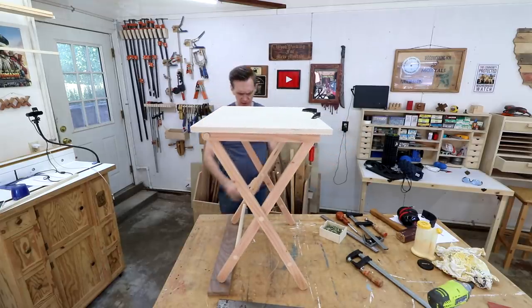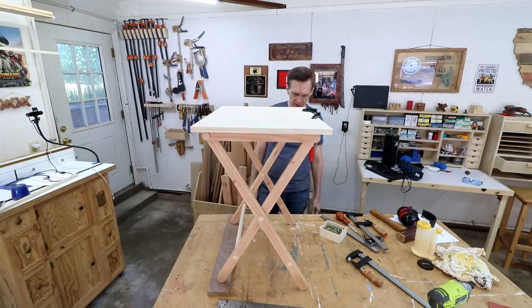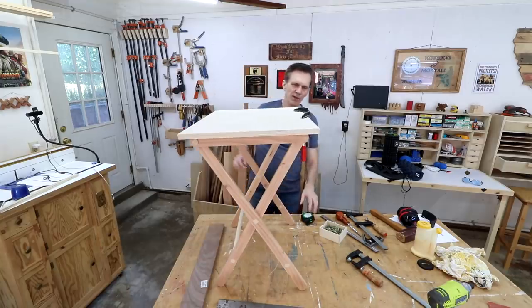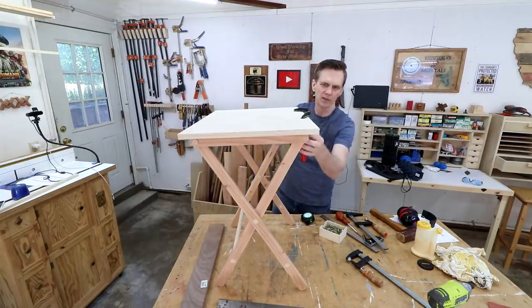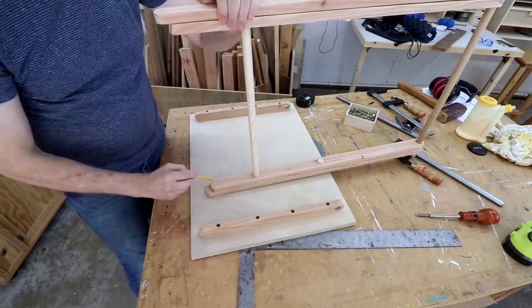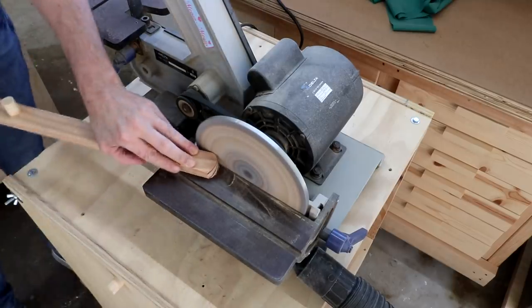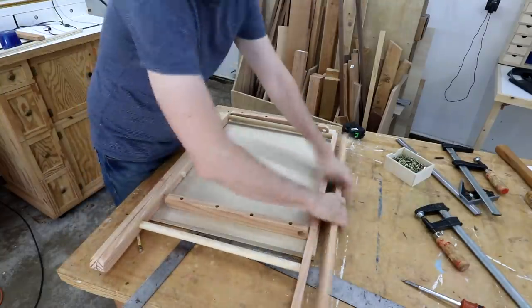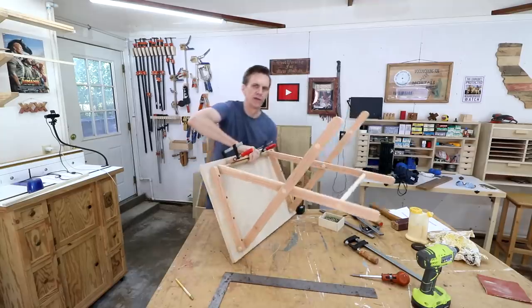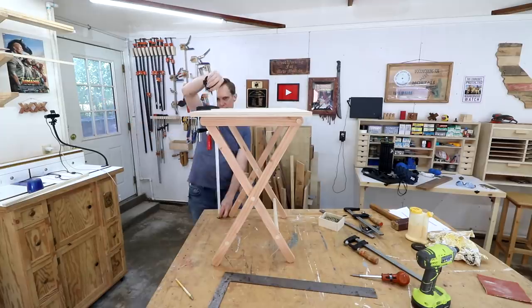I'm not sure how this got off. It looks like it's three quarters of an inch off, which is the same length difference I had between the inside and outside leg. So maybe they should have been the same length. I'll have to cut that down and adjust it in the plans. What I want to do is just match these legs. Fingers crossed. That's all I needed to do — I should have made all those legs the same length. It's perfect right there.